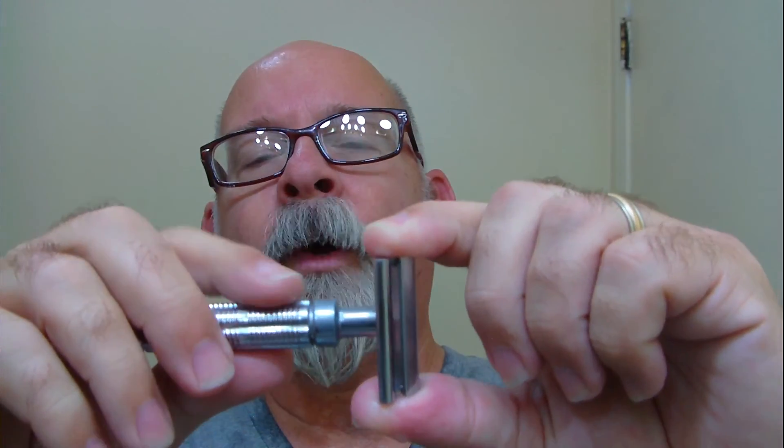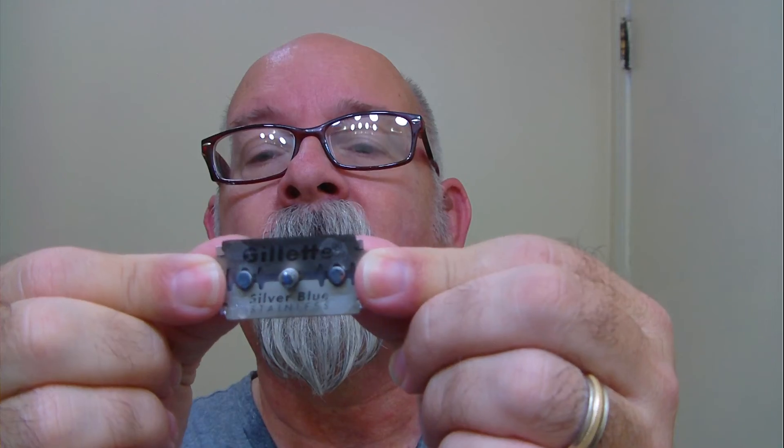As for seasonal soaps and aftershaves — for me they're not really seasonal; it's whatever mood I'm in. I'll go ahead and take the razor apart now. Even though the knurling here is well-rounded, it gives me just enough grip. I can understand if you really have wet hands or you're using this in the shower it might be problematic. Still a smooth shave, but it wasn't quite as smooth as with the Derby — I think that's because the sharpness of the Gillette Silver Blue was more prevalent.